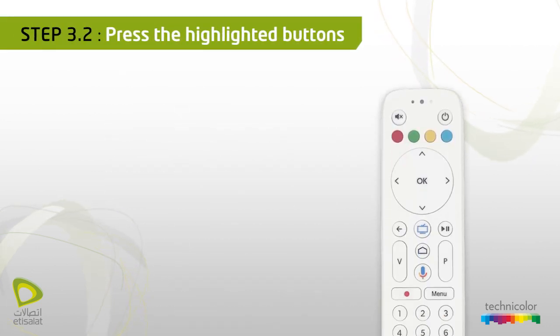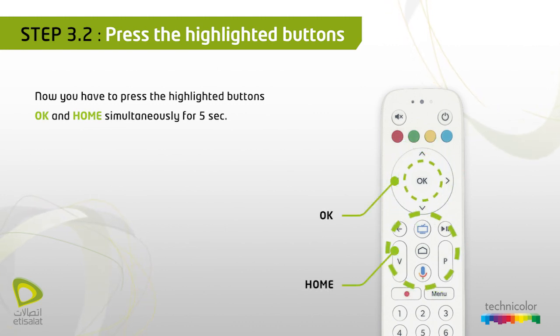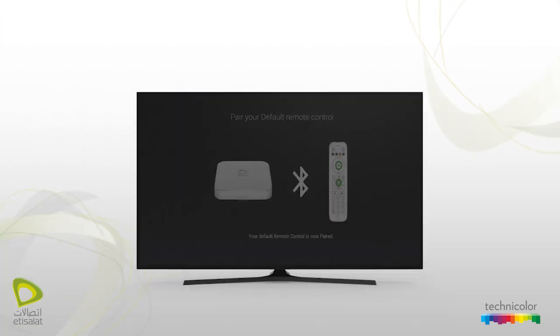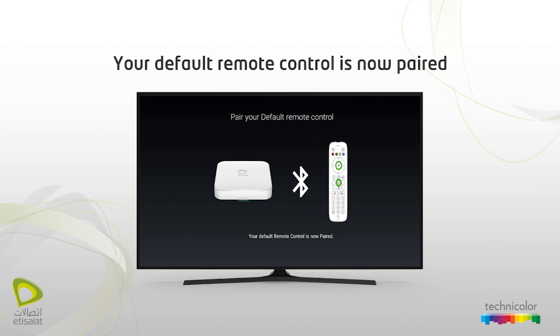Press the highlighted buttons — press OK and Home simultaneously for 5 seconds. The RCU LED will start blinking until the pairing is completed. The Bluetooth pairing to Etsy Salad RCU will occur automatically. Once completed, you will see the message 'Your default remote control is now paired' on the screen.